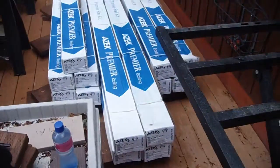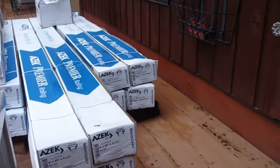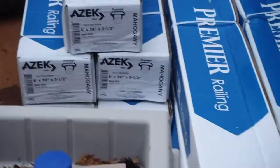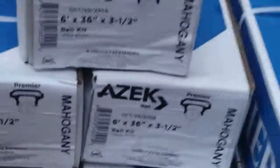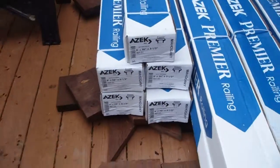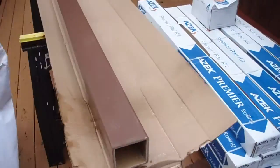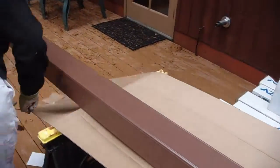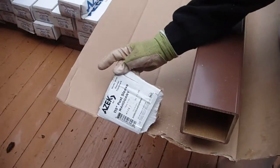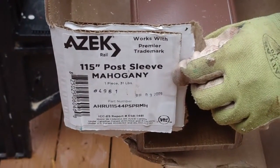There's what we've got on the other end — five of these, ready to cut.